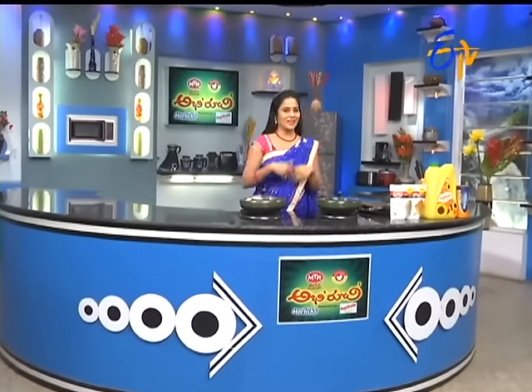Welcome to MTR Masala Abhiruchi, powered by Cephala Edible Oils and Horlicks.